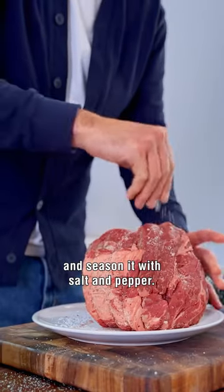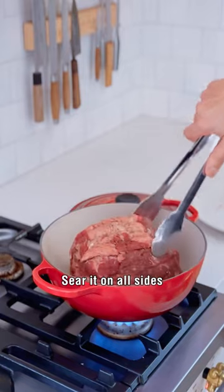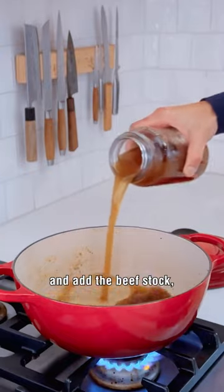Pat the roast dry and season it with salt and pepper. Sear on all sides, transfer to a plate, and add a beef stock.